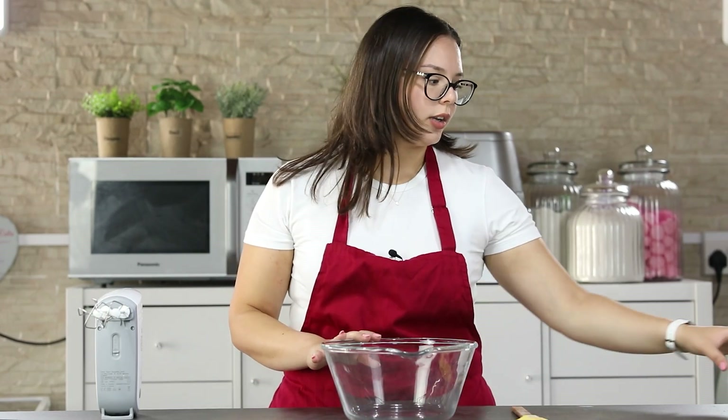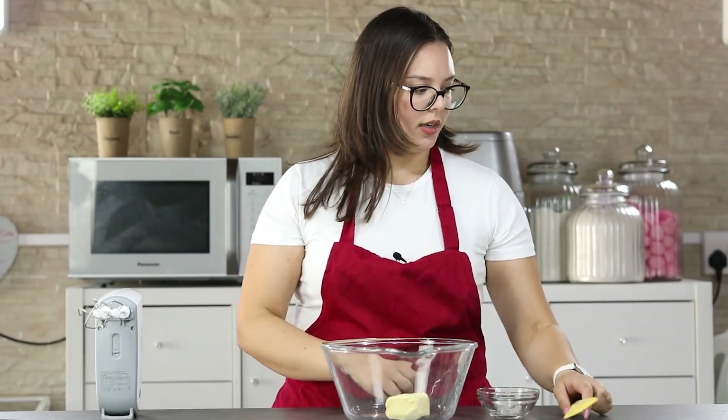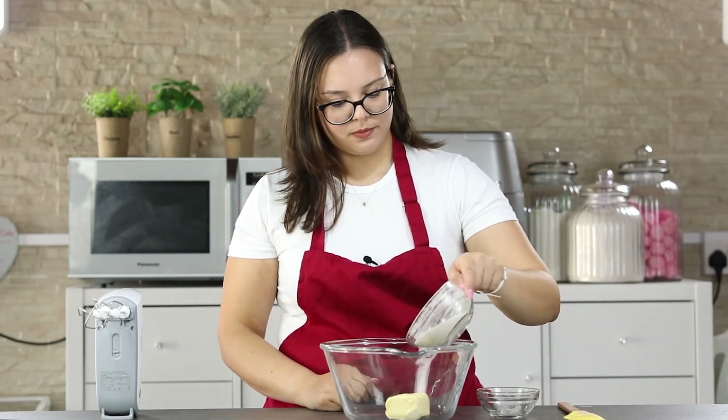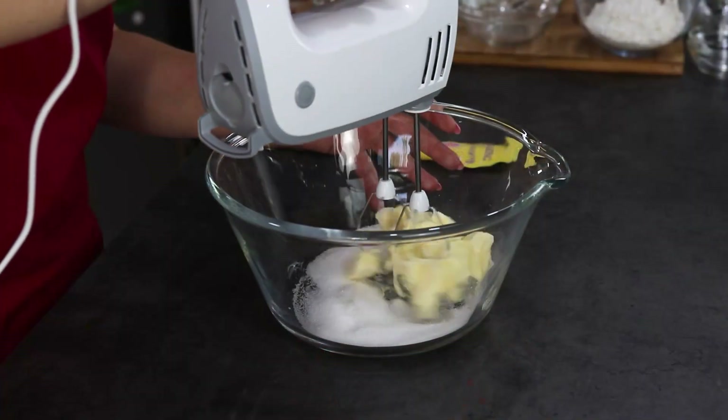In a big mixing bowl you are going to add your butter — your butter needs to be at room temperature so it will be easier to cream — and your sugar. You are going to mix this using a hand mixer for about one to two minutes until nice and creamy.